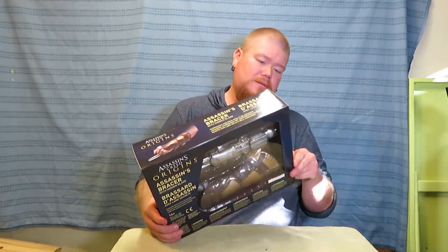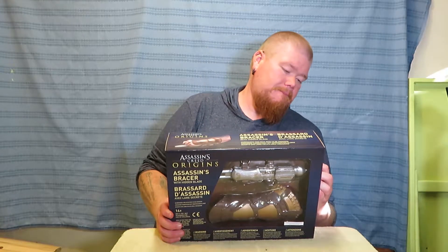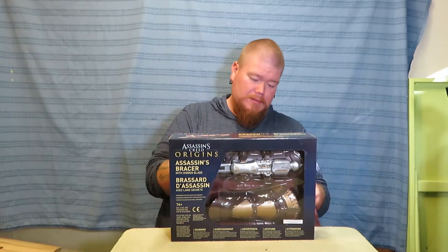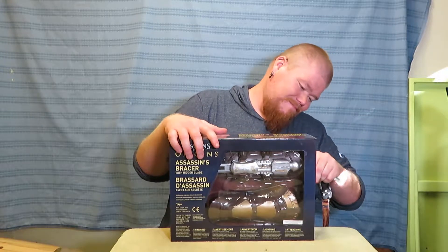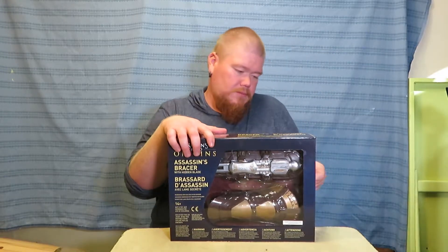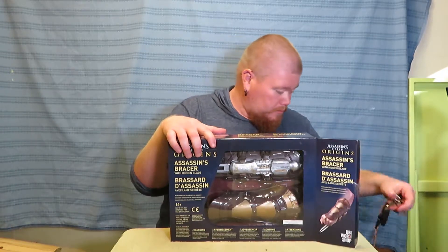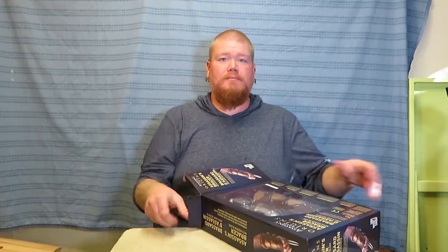Let's open it. I need something to cut the tape — I'll use a key. If you cut it, just move the tape. There we go, that works.